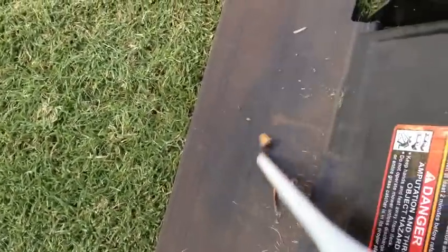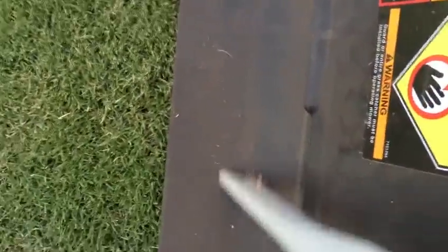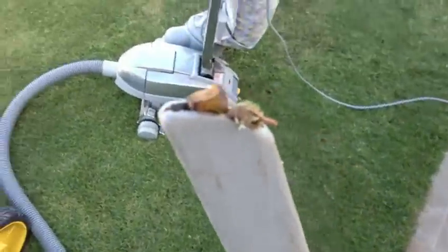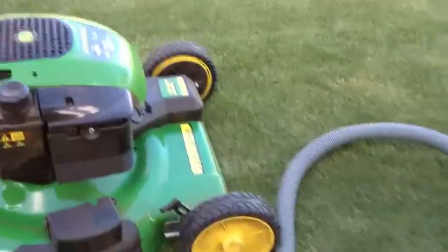As you can see, it easily sucks up. Not so easily, though, picking up the tree nuts that escaped me during a pre-mowing cleanup and managed to make it into the catcher, but that's okay.